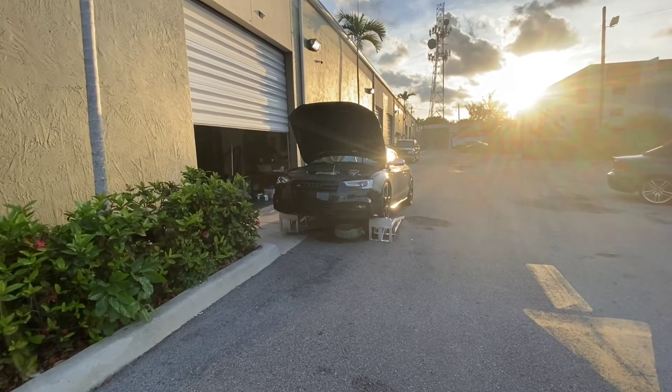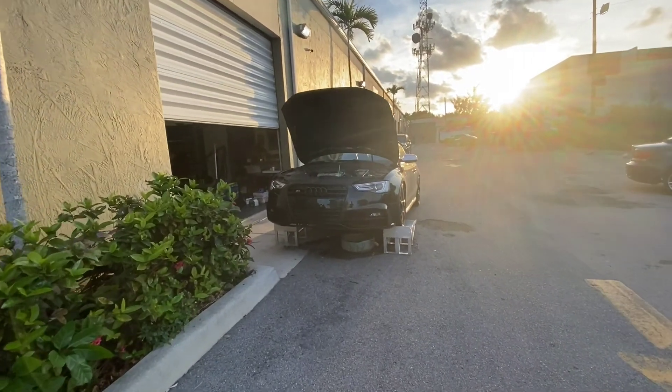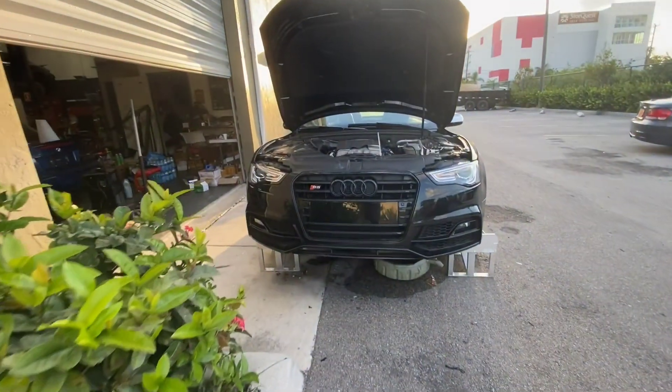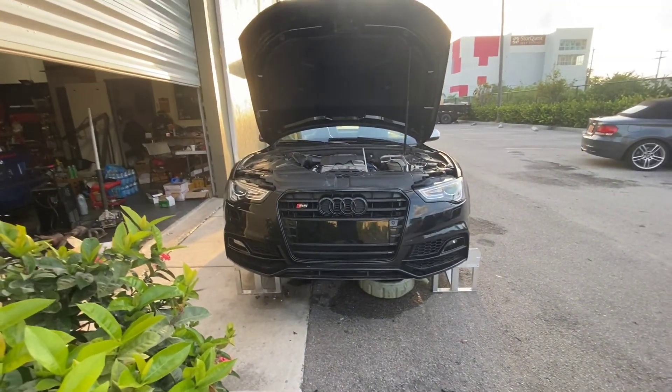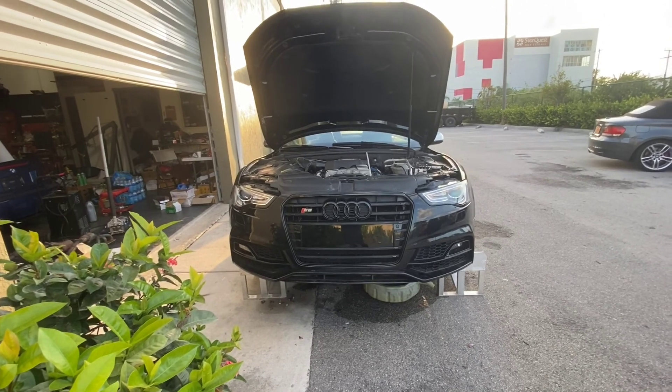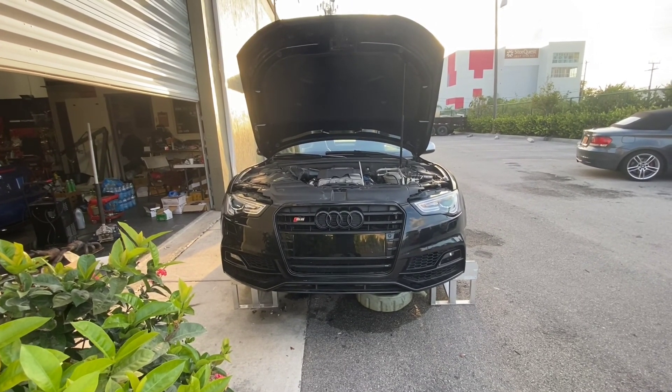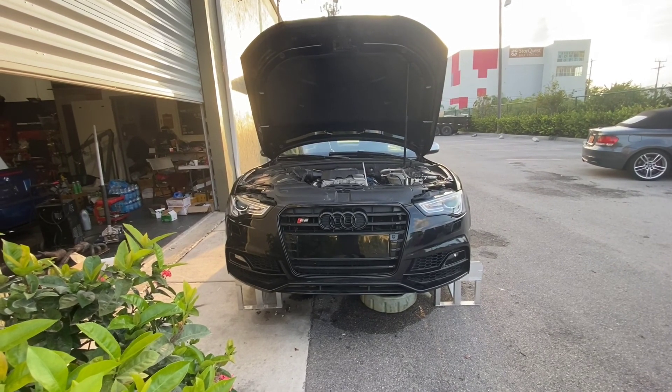What we have here today is a 2011 Audi S5 — this is the B8 model. It's got the updated bumper and headlights, but this is just a retrofit that the customer performed, so this is an '11 and not a 2013 or '14 or whatever.